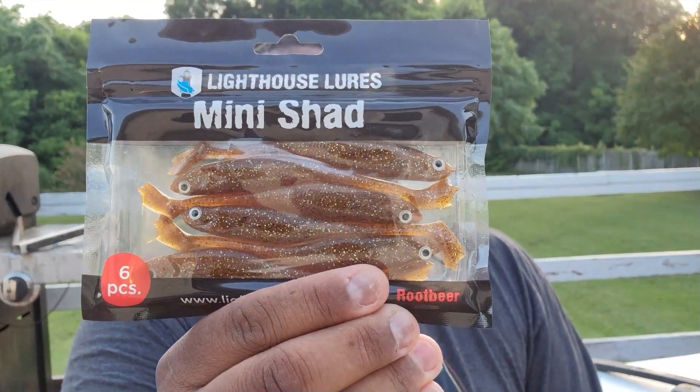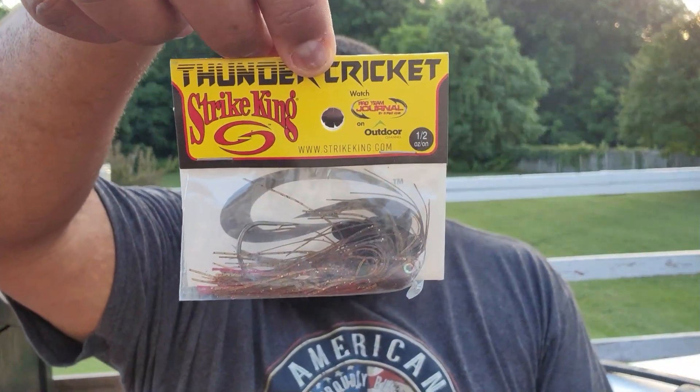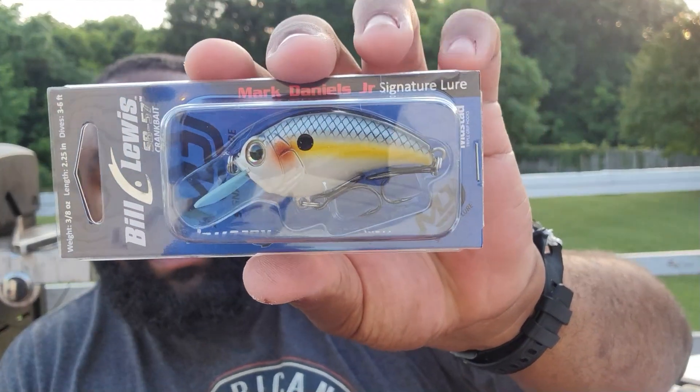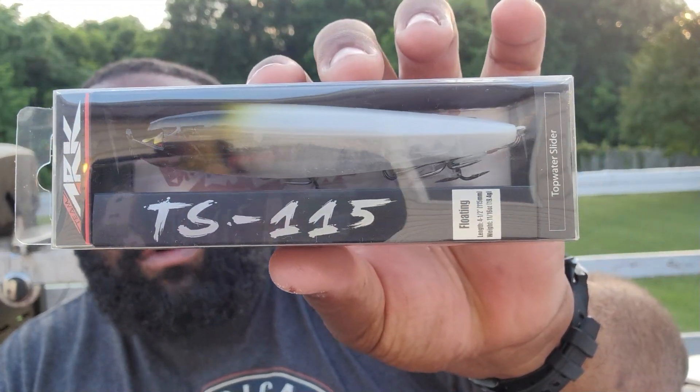First thing we got is these Lighthouse Lords mini sheds — it's a six-piece, color number 052. We got a Strike King Thunder Cricket in here giving that away. Got some stickies, three odd offset worm hooks, a Bill Lewis SB 57 crankbait — little square bill in the house, 60-shot color. We also have a Team Arc TS 115 floating — looks like a topwater walker kind of bait.